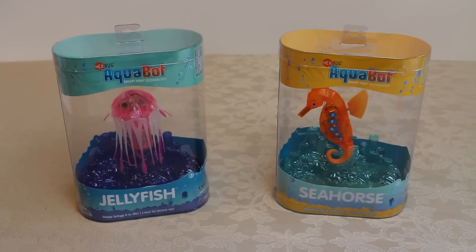Here we have a jellyfish and seahorse by Hexbug, part of the Aquabot Smartfish Technology range, new for 2015. In this video I'm going to have these guys swimming and diving in a bowl and we're going to talk about all the features and see how they work.